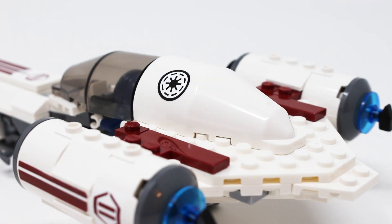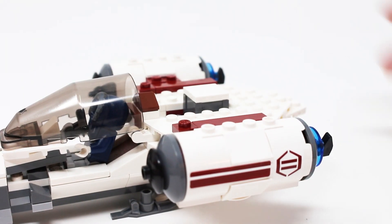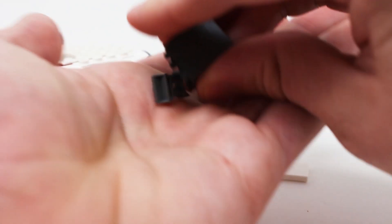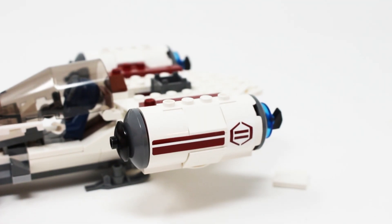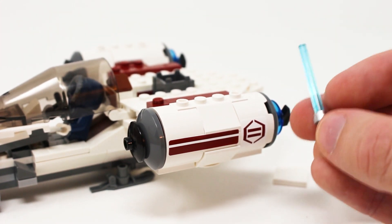Additionally, the same cockpit piece is used right behind it to give it a continuous and very nice shape, and I love getting that part in opaque white — I think that is very cool. It can also be popped off to reveal the interior with a storage crate that can actually house an extra pair of binoculars. There's plenty of room in there to fit Anakin Skywalker's lightsabers as well, so I think this is really solid.